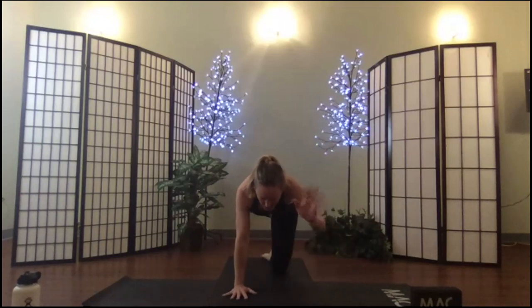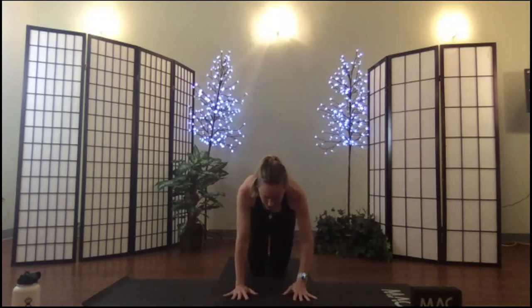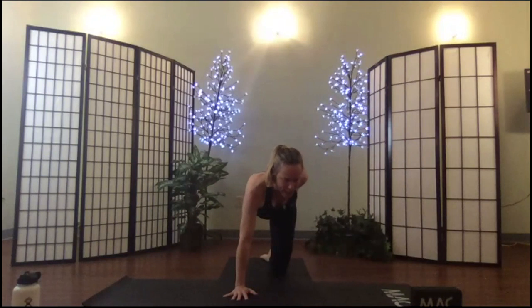If you want to do this all together, extend your right arm and left leg and hold there. From here, reach around and capture that foot. Lift up with the thigh and the back, press out. Sometimes I find I like to fist my hands with my thumb on the outside and press up — feel the release in the quad.